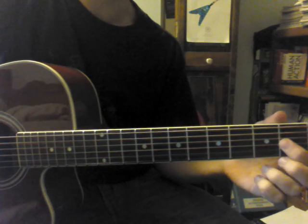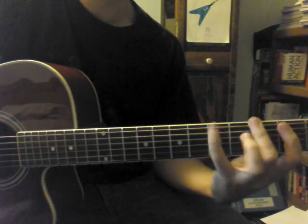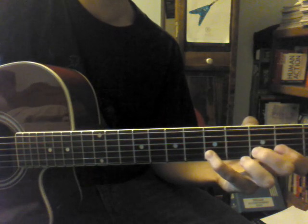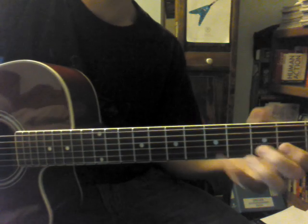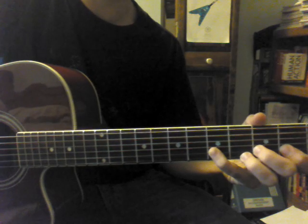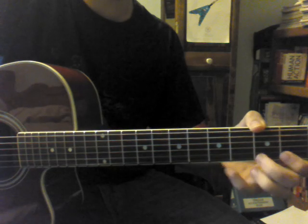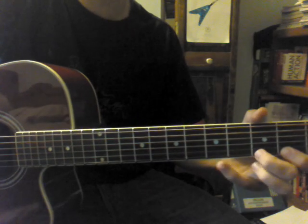On the G string, it's only going to be the 2nd fret and then the 4th fret. Then on the B string, it's going to be the 2nd fret, the 3rd fret, and then the 5th fret. Then that same pattern on the B string is on the E string there: 2nd fret, 3rd fret, 5th fret on the E string. Now on the E string you're actually going to go up the string, so it's going to be like that.